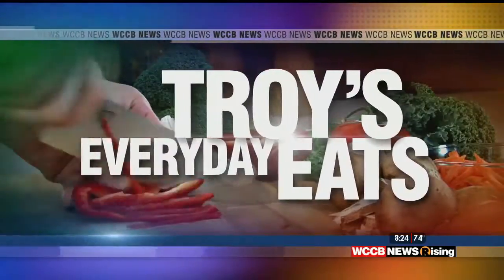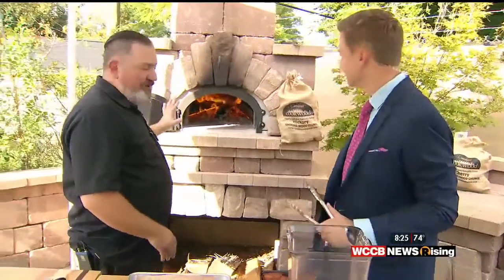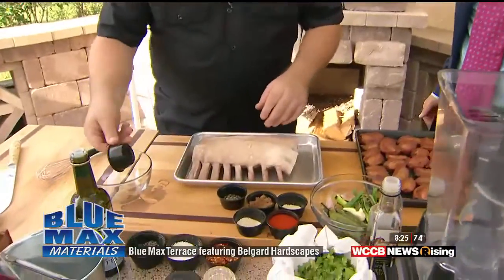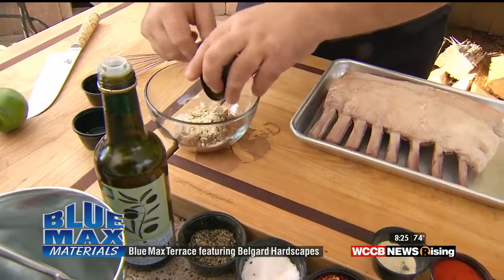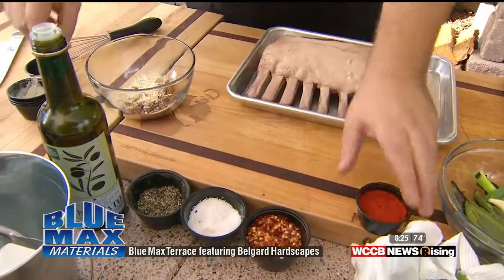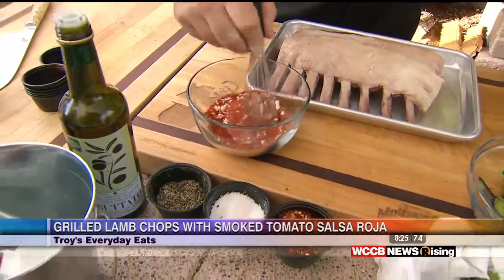Troy's Everyday Eats outside on the Blue Max Terrace — we're starting to get hot out here as we work on the lamb chop. I have to apologize for the heat — I've got this fire rolling, got my Carolina cookwood in there going. We could finish our rack of lamb in the oven if we wanted to, but we're going to do it right on the grill. I'm going to make a little rub: we've got some salt, some fresh cracked black pepper, some brown sugar, garlic powder, and then some smoked paprika. Exact amounts are at WCCBCharlotte.com.